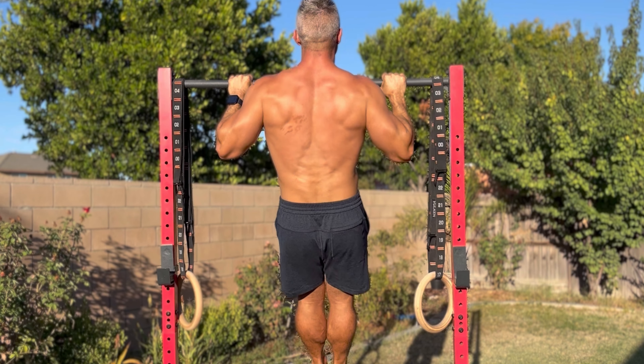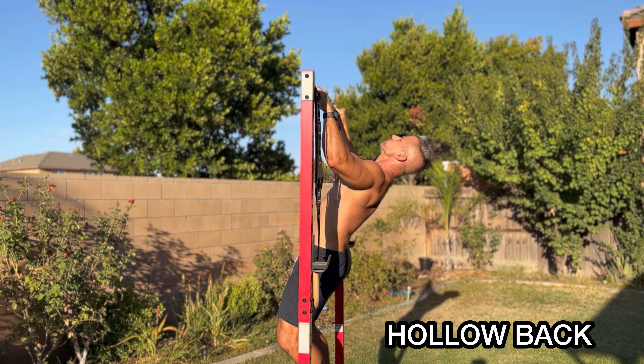First up, we've got vertical pulls — these are pull-ups. And this is where the secret comes in. The secret is focusing on hollow body pull-ups instead of the standard variation. Why hollow body? The answer lies in the power to engage your latissimus dorsi, or lats, to a higher degree. The hollow body position ensures you pull vertically, in contrast to the more horizontal motion of bent-knee or hollow back pull-ups.